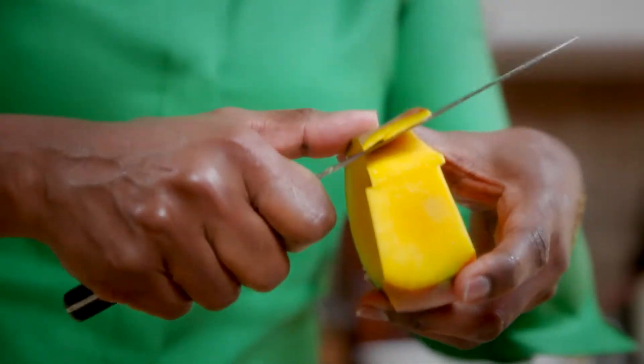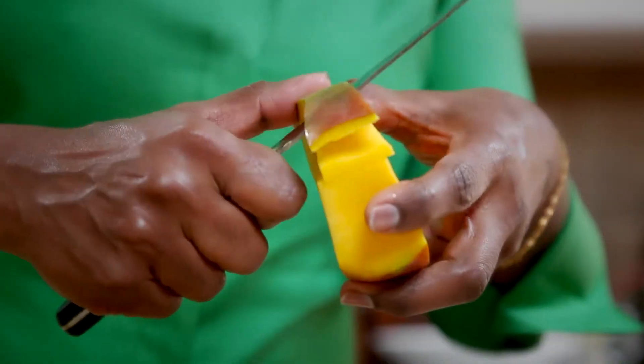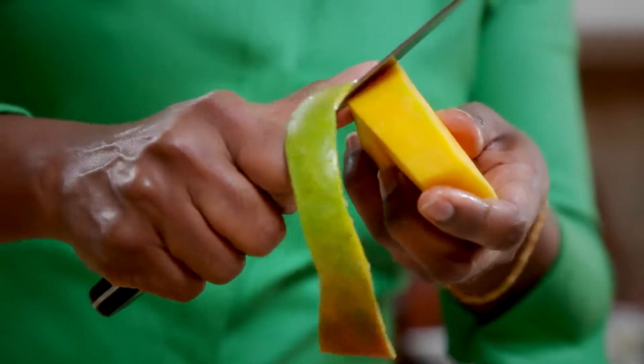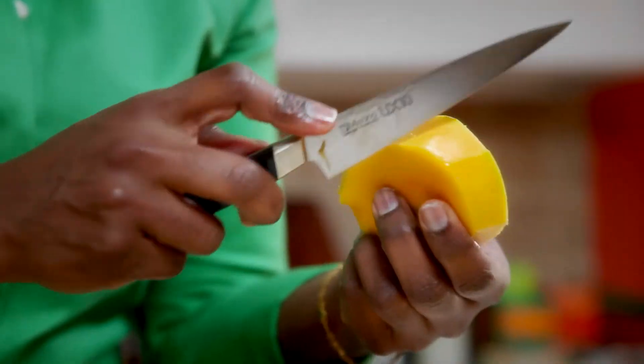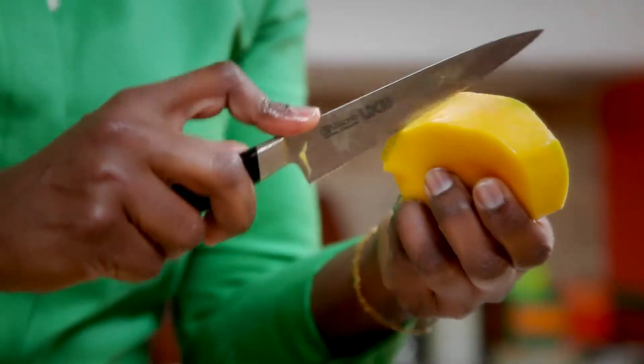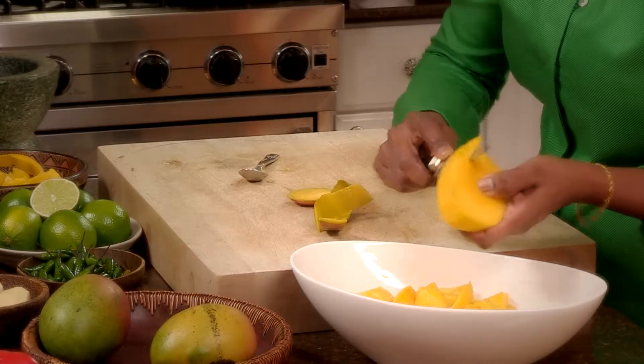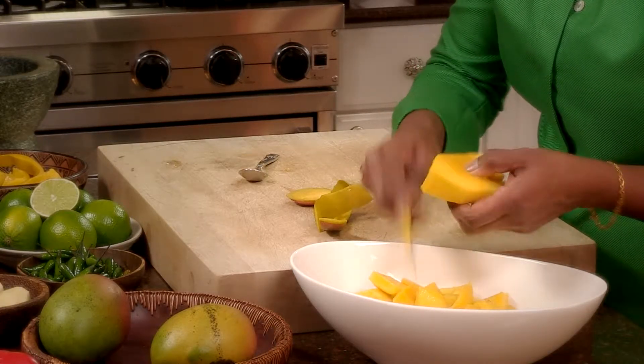You have the seed — of course you don't want to throw it away. Just peel the seed with your knife, remove the skin, hold the seed, and make little cuts. Your knife won't go all the way through because there's a seed right at the center. Then just cut it like that and do the same on the opposite side.